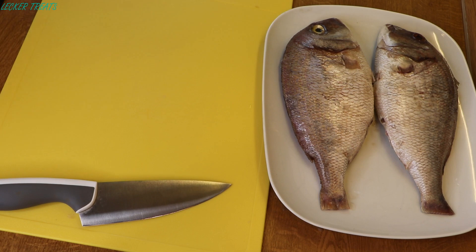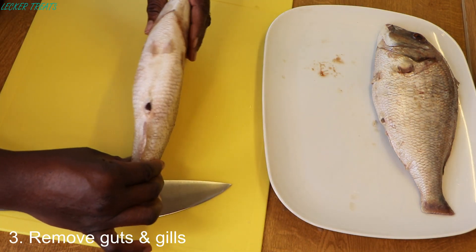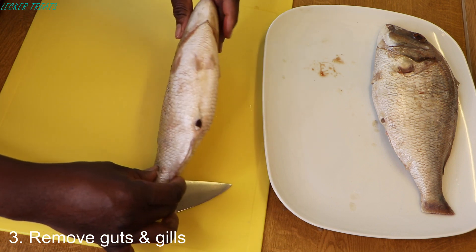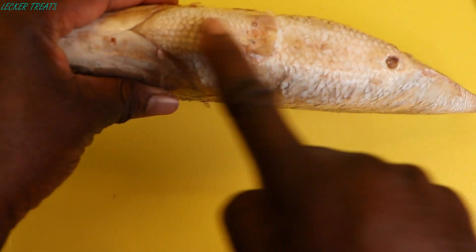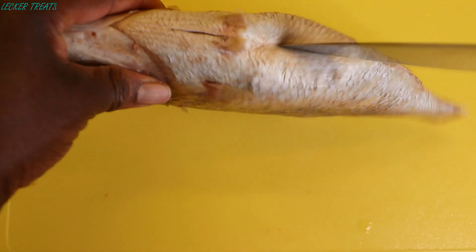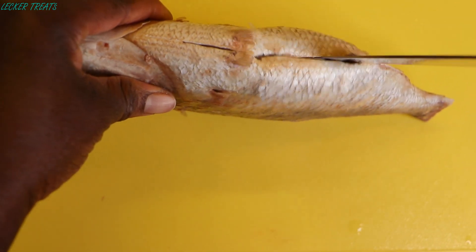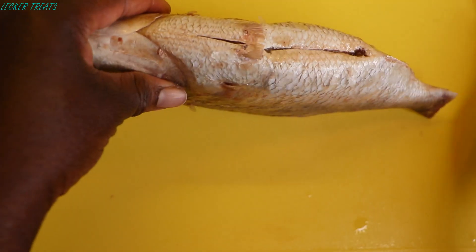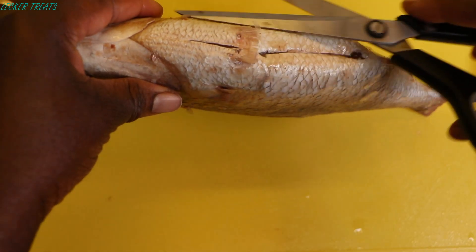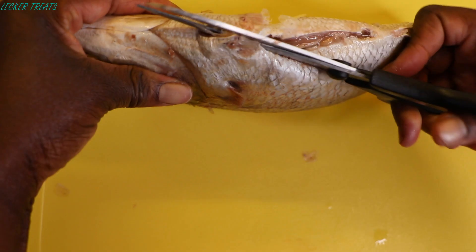To remove the guts, we'll be making an incision on the belly of the fish from the head to the tiny opening we see down there. We'll be using our kitchen knife for this. There is a tough bone over there, so we'll cut it open with our scissors.